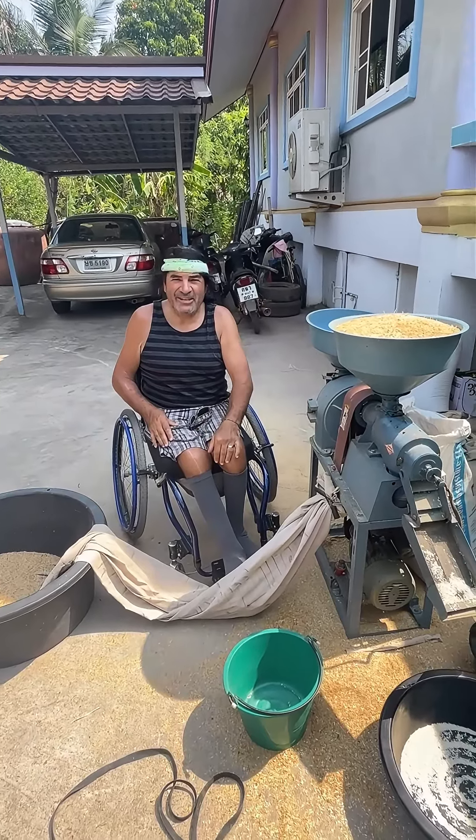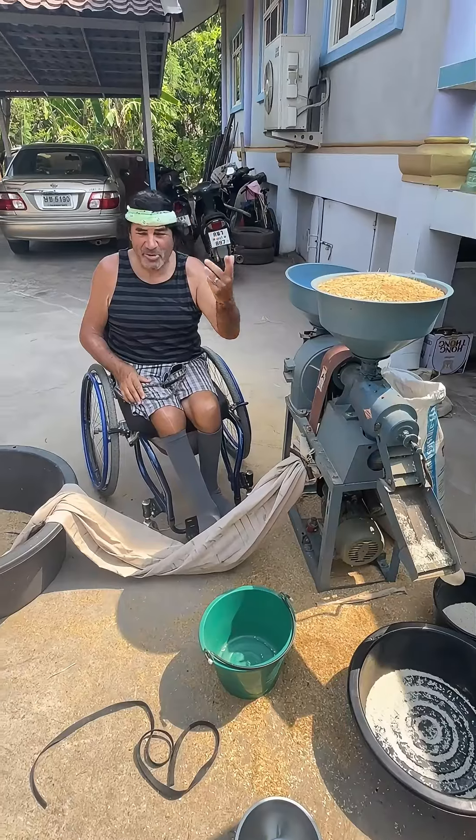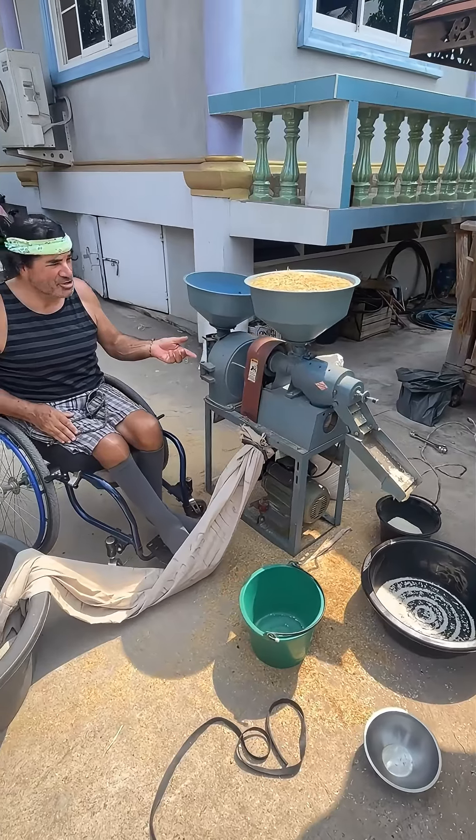Hello, I'm at my wife's farm in Thailand and it's gonna be a hundred degrees so I'm sweating my butt off. I noticed this interesting machine was separating the rice and I thought that was pretty cool and I wanted to shoot a video on it.